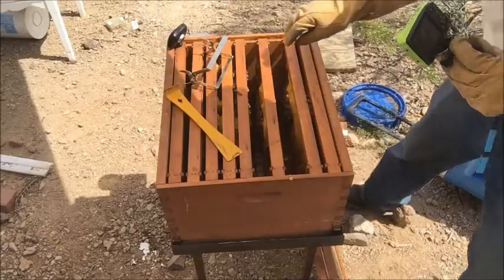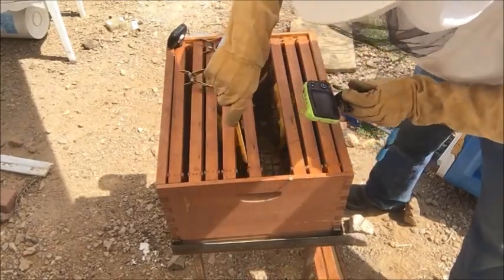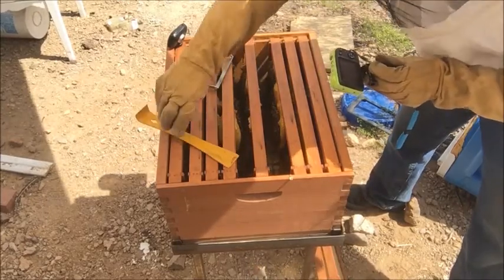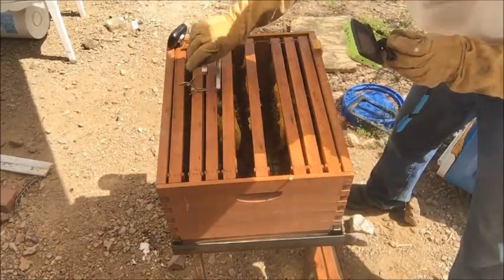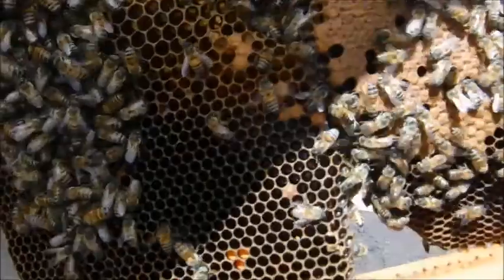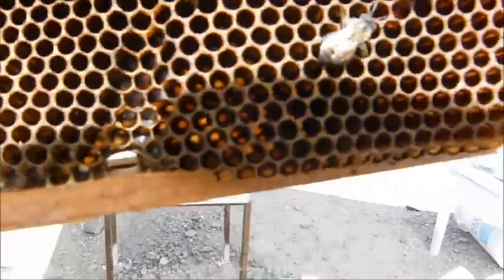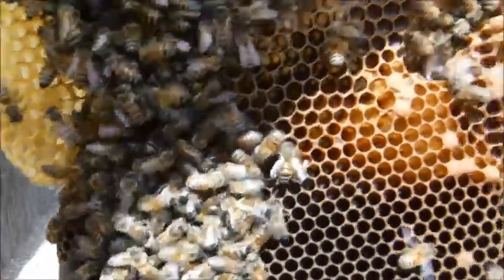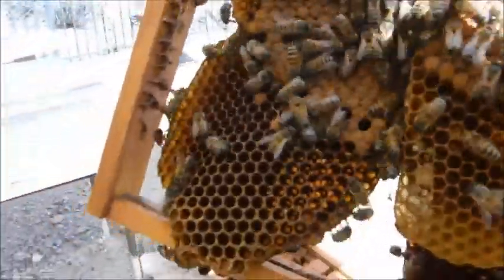Here's the comb I removed — there's no eggs or anything on it, so I'll just melt it later and use it for making wax candles or something else. This way you can see it's got a nice little brood pattern on the corner. The comb is all attached at the bottom so I'll leave that alone. This frame has a lot of new wax buildup with an egg pattern on it which is good — it's a little overlapping but I'll just keep an eye on it and switch out frames later if needed.